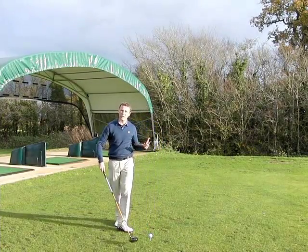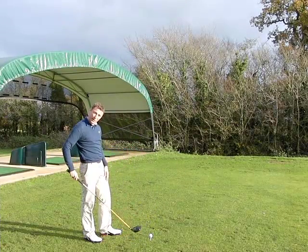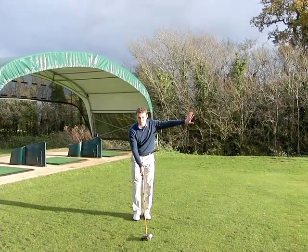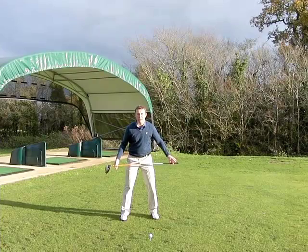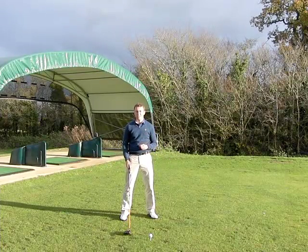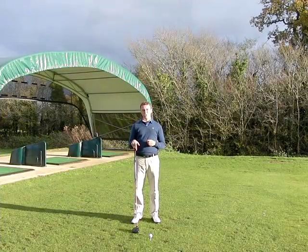I'd often just stand behind the shot, line up where I'm going, pick out an intermediate spot, make sure when I place the club down, I line the club up with the spot in front of me, not the target. So I line it up, get myself into position and try and get myself parallel to where I want the ball to go, to get yourself nice and parallel to try and hit the ball much straighter.